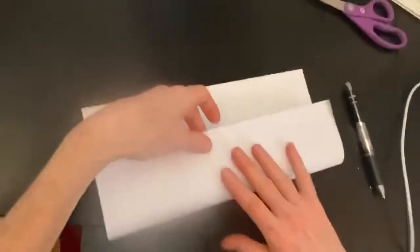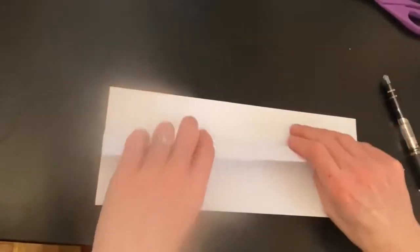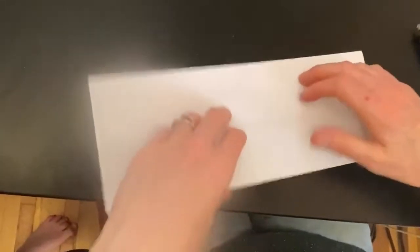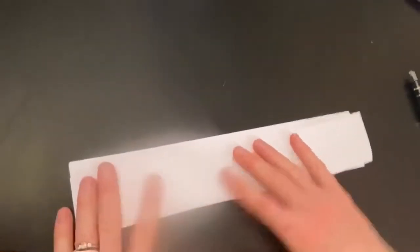Step one, I'm going to fold my paper once in half like this. Step two, I'm going to fold this to the edge. I'm going to turn this over and then I'm going to fold it, but I'm going to leave a little bit of space just like this.